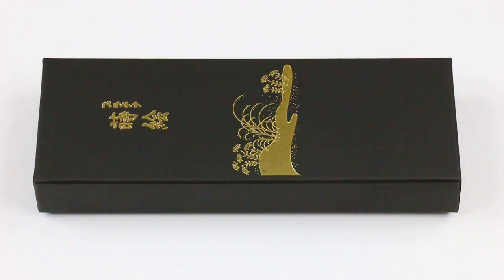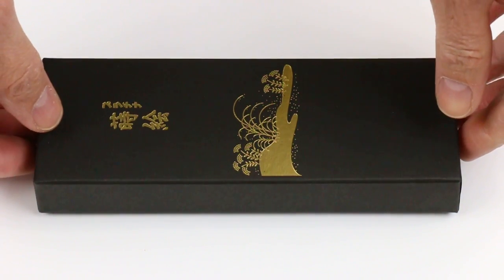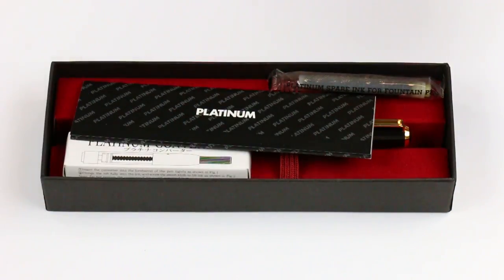This is the Platinum Classic Maki-E Fountain Pen. It comes in a black cardboard box with a Japanese logo and writing on the top. The lid lifts off.